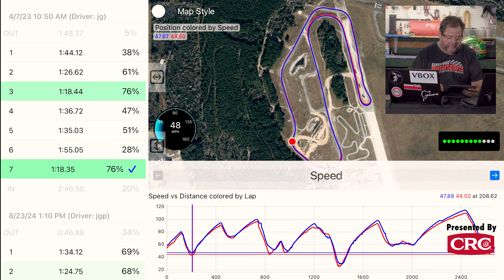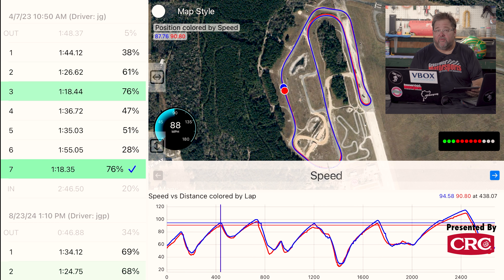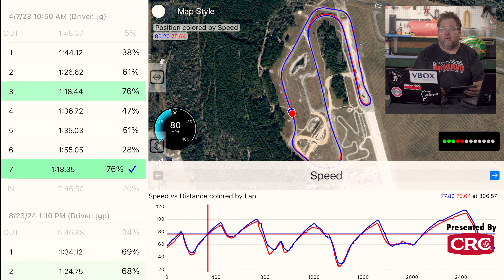So that Z Nismo ran a 120.47 second lap at the FIRM. That's about one and three-quarter seconds off of our project BMW 435i, which ran a 118.8. But you're probably wondering what did the Supra do — well, the last Supra we tested ran a 118.35 second lap at the FIRM, and we have some of the legacy data from that test here.